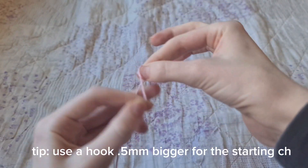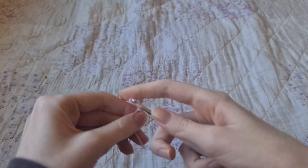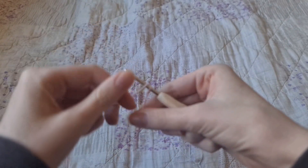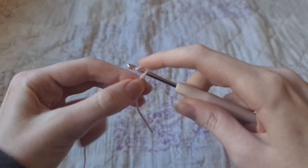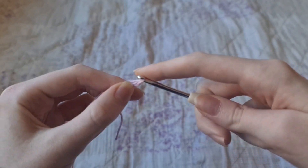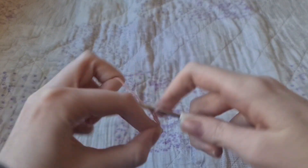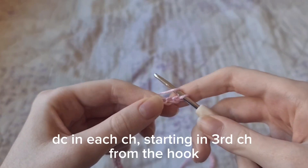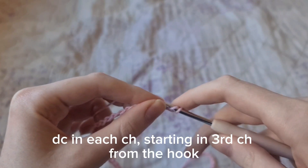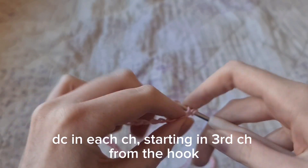First up we're going to make the sleeves, so that's just going to be a chain — a long chain that is the length of your arm, or at least three quarters, which is what I did. I chained 85 chains.